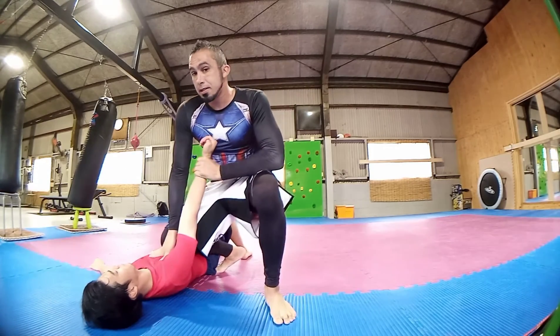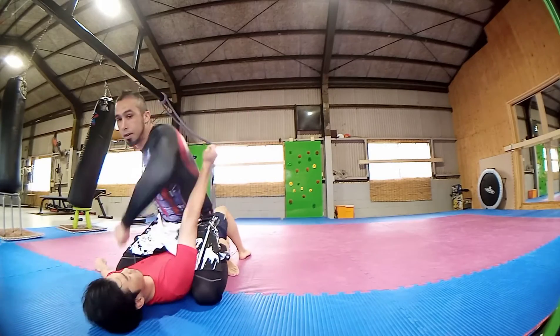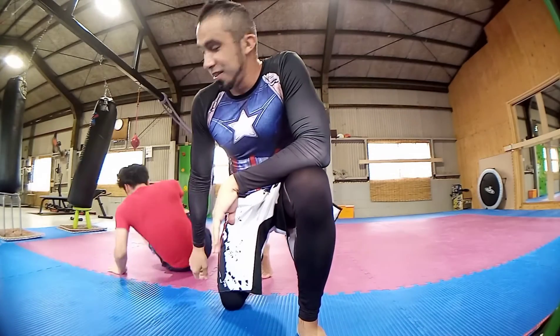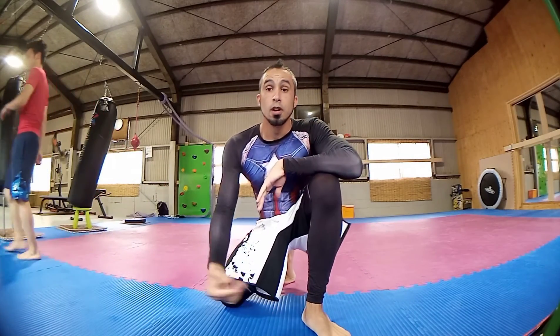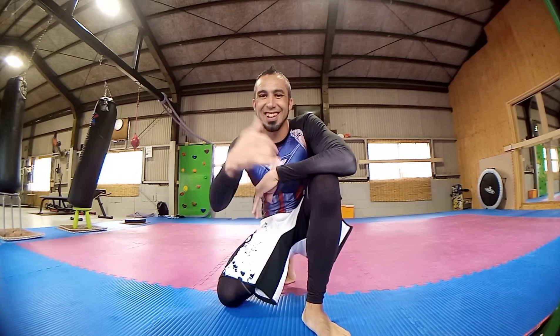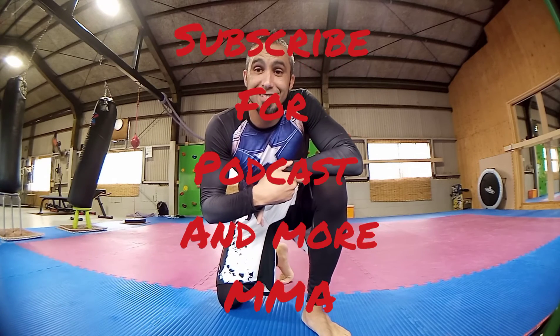After the takedown, slide to knee mount, then full mount, and finish off with the ground and pound. That wraps up this technique. If you have any questions or comments, feel free to post. Turn your mind, body, and spirit every day.